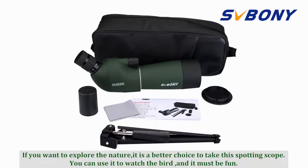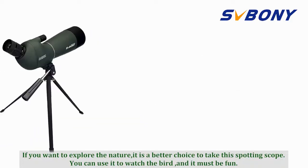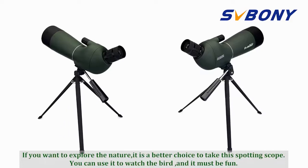If you want to explore the nature, it's a better choice to take this spotting scope. You can use it to watch birds and it must be fun.